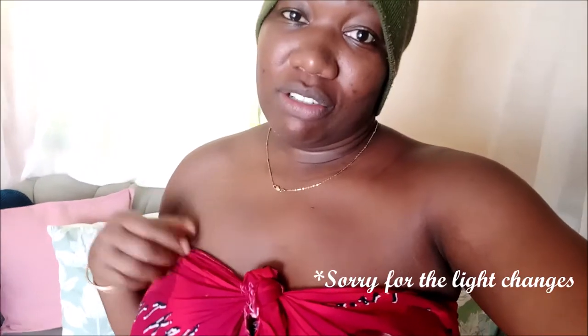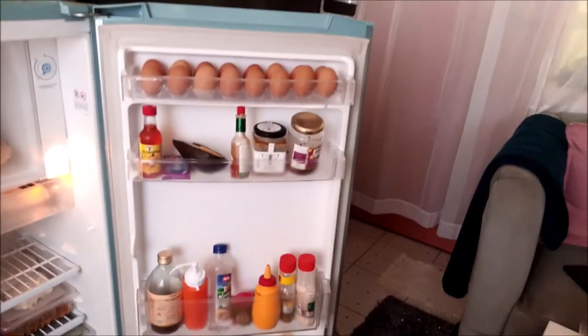Hi guys, welcome back to my channel! It's about 3 p.m. and I have been slacking but I am back. I need to mask up and do my house chores, but today I'm going to take you through what I have in my fridge. Yesterday I went to the market and I thought, how about I just show you how I put my things in my fridge? I hope you enjoy this — don't forget to give this video a thumbs up, subscribe, leave a comment, and follow me on all my social media platforms. Let's get into the video!